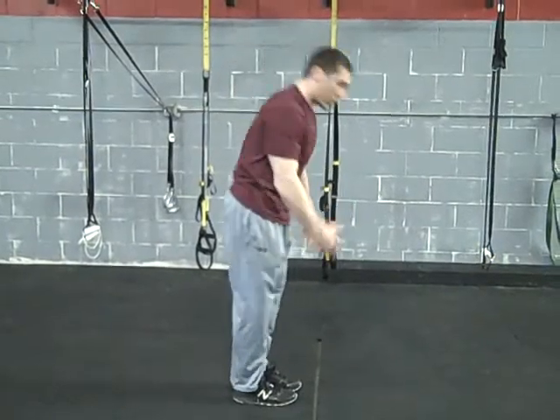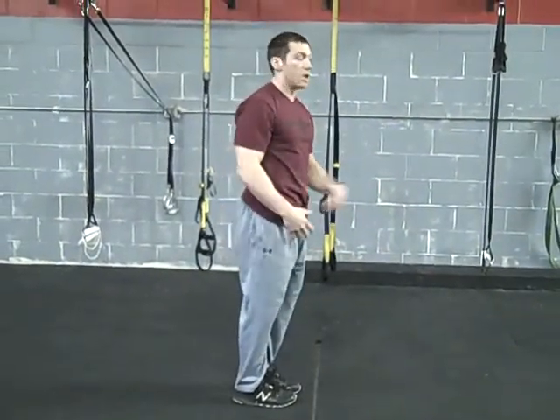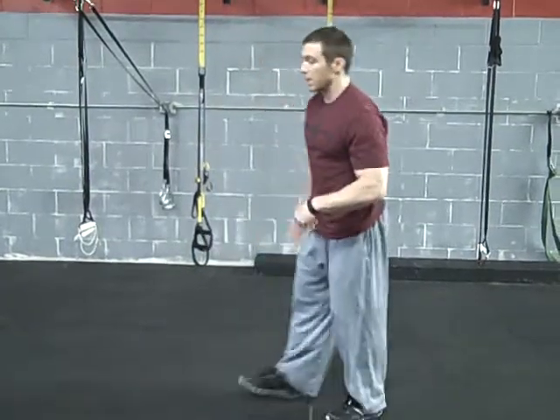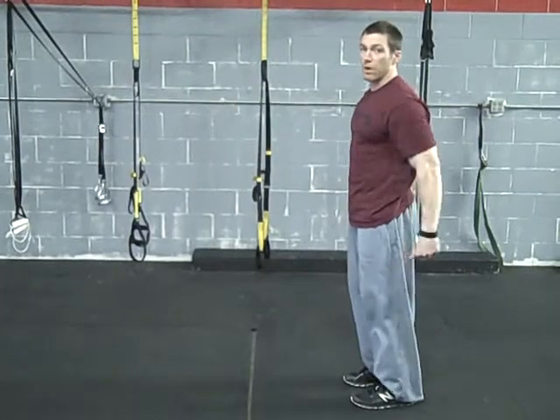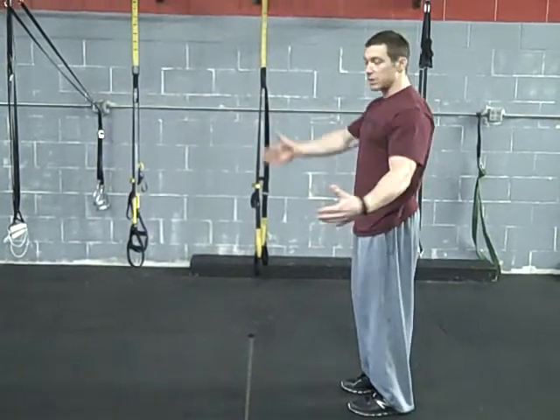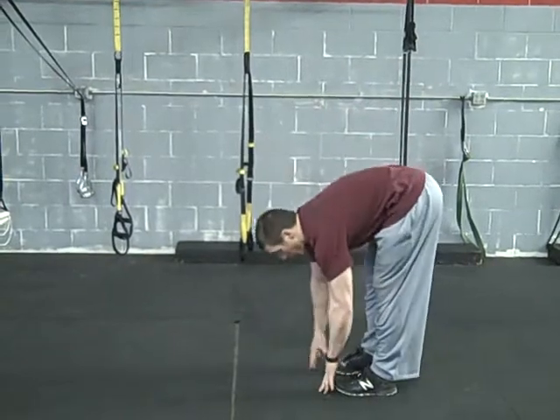From here, you can stand up straight if you want. Go right back into it and just go for distance. Go for reps. Now, the progression to this is we're going to walk our hands out a little bit further. It's going to spread them out a little bit more and put more tension on your core. You can do this as a progression.